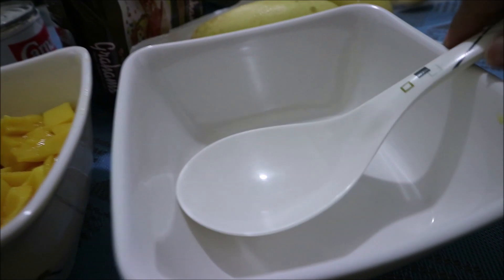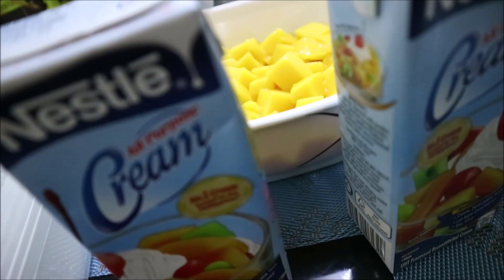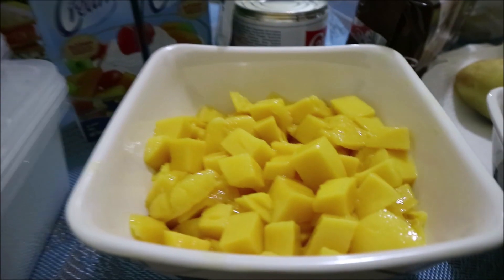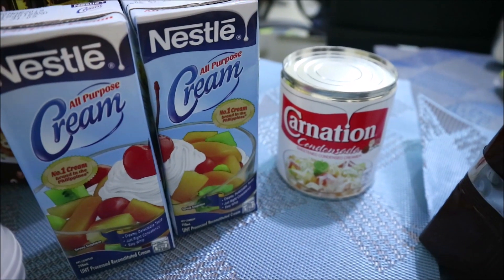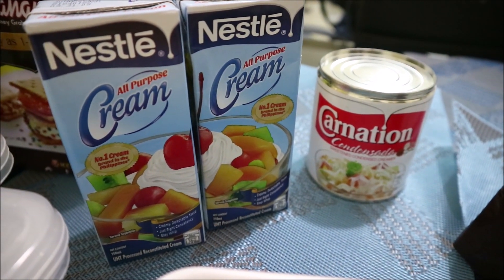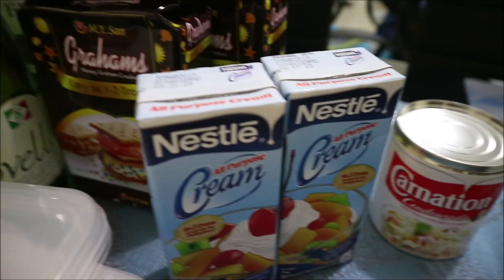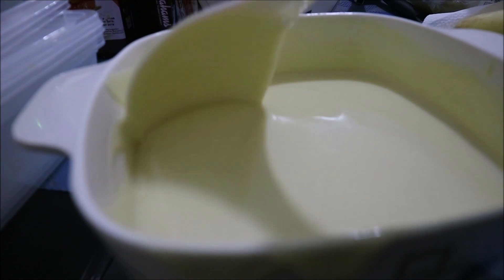We will be using this bowl and combining our two Nestle creams. This recipe comes from my papa's recipe — I'm just following what he used to make. So we will be combining these. Just a disclaimer: if you have a different recipe, it's up to you whether you want to follow that. But this is how I make our graham cake today. We have two Nestle all-purpose creams and one carnation condensada. We are combining the all-purpose cream and condensed milk now.